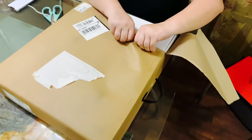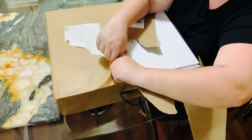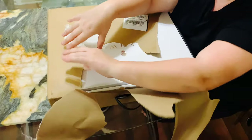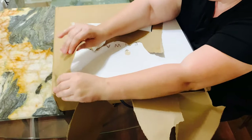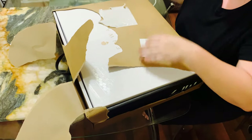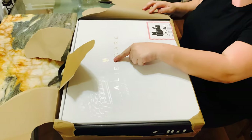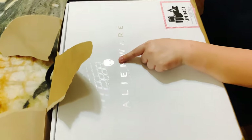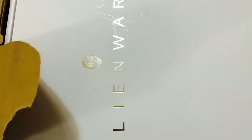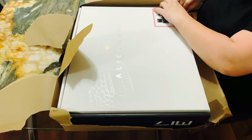It's pretty heavy — a good couple of maybe 10 to 15 pounds. We've been waiting for a long time until this was built. We got it within maybe two weeks. Alienware! We'll get into the details in a little bit.